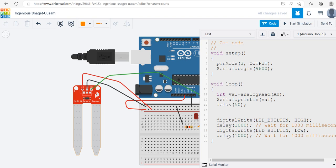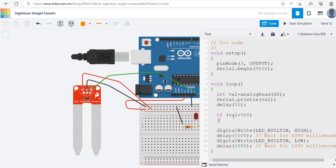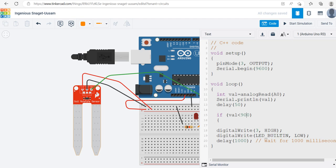Now I can write my logic. I'll call the variable val for the moisture sensor value. If val is less than 900 — that's a guess for now — then make this action: digitalWrite(3, HIGH), making pin 3 high. I'll remove the extra delay since we don't need it there. Then I close the bracket.